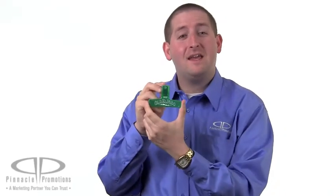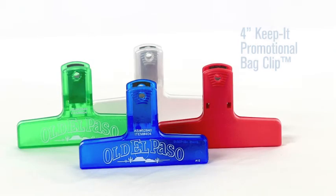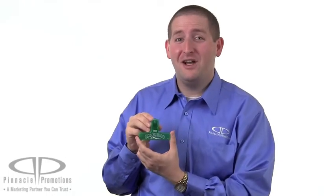Hi, I'm Matthew from Pinnacle Promotions and this is the Keep It promotional bag clip. The design on this bag clip features sturdy gripper teeth that will keep your bag shut tight — no more stale chips.